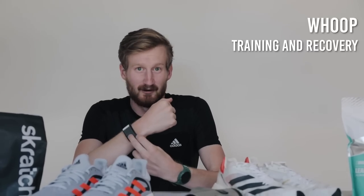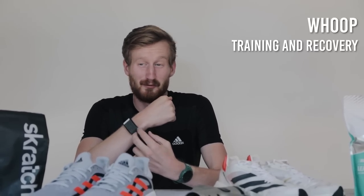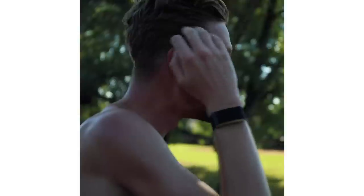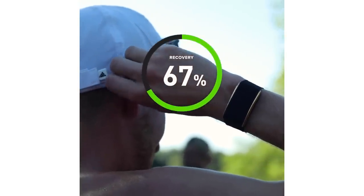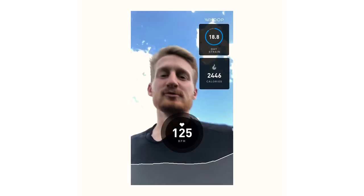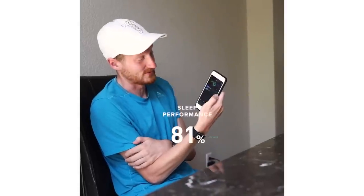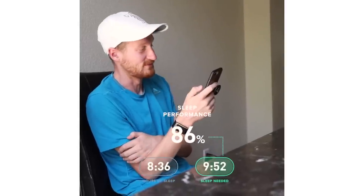This is actually WHOOP 3.0, but they just announced WHOOP 4.0, which you can get now. The new strap is a little smaller, has features like smart alarms that wake you up once you've hit your sleep needs, and it's more efficient, powerful, and customizable. You can use our team's code TINMANOEAT for 10% off getting started with WHOOP. Links are down below, and feel free to comment or message me on Instagram if you have questions about how I use WHOOP or whether it could fit into your training.